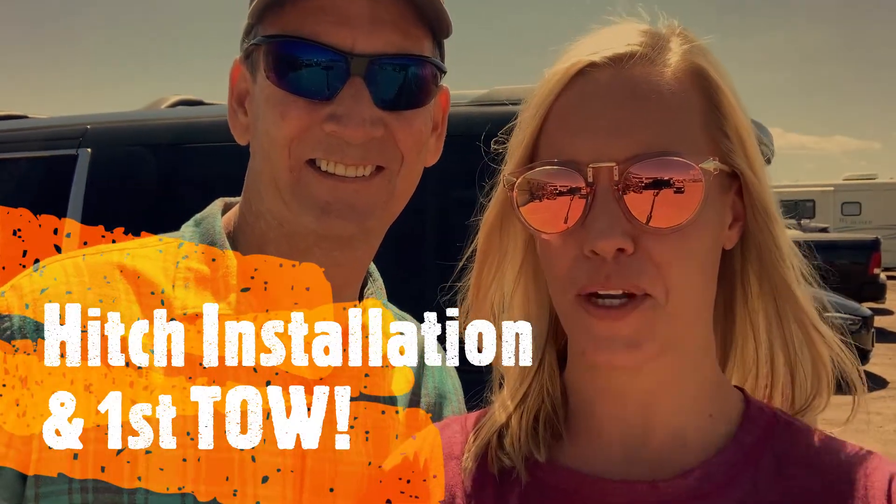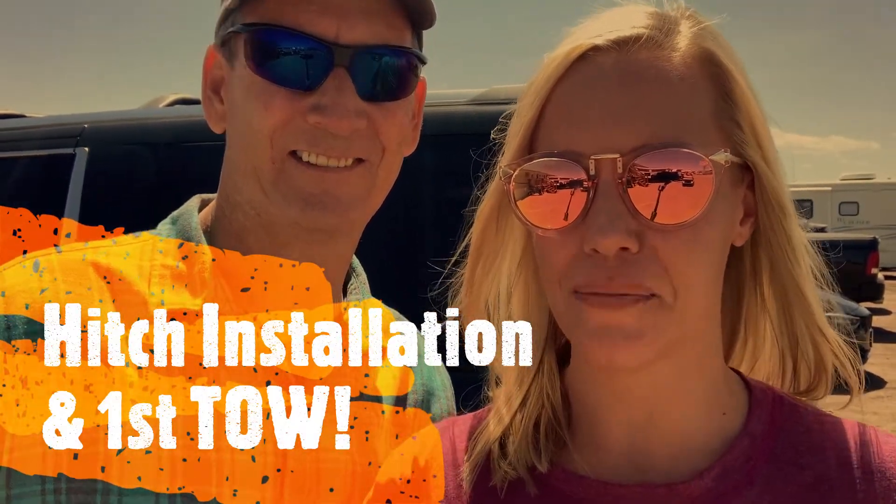We did! We bought an RV and we are going to video it so we know what to do. It'll be very exciting today — we're going to get Ferdinand all set up. They're going to put a weight distribution hitch on him and we're going to get the trailer down to the ranch. Hey, it's Nicole with Changes in Altitude.